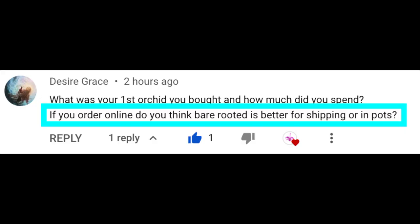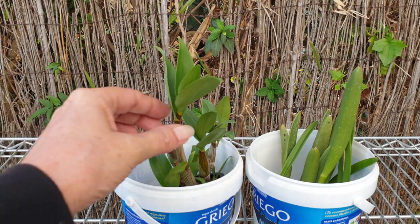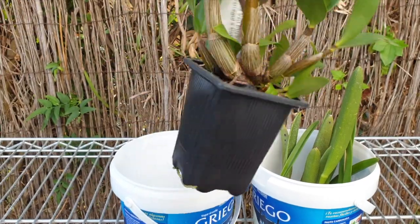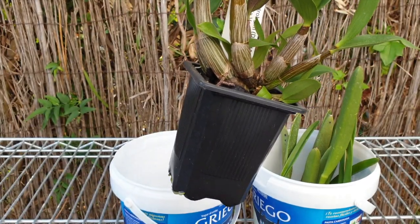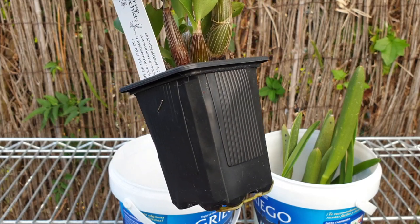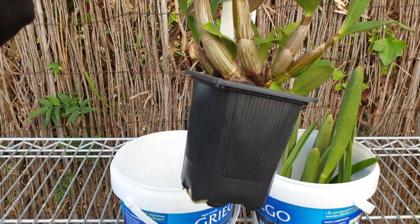Desiree has a really good question: if you order online, do you think bare-rooted is better or in pots? My answer to that — it all depends. If the orchid is pot-bound, as in this case a dendrobium, please leave it in the pot. Leave it up to me to deal with the roots. If I break them, that's on me. Don't remove the pot.